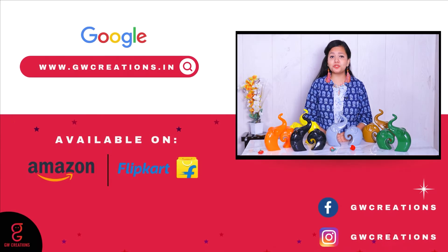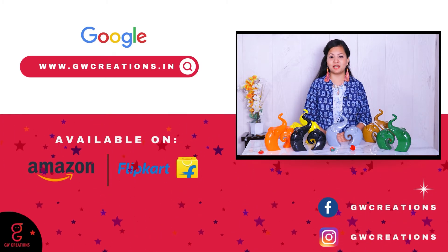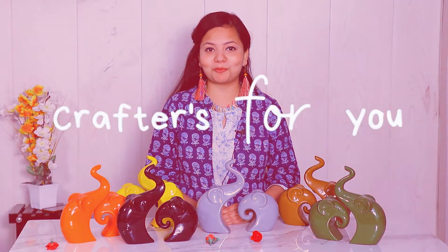So if you like these Lucky Elephant Family statues, what are you waiting for? You should check out the GW Creation Lucky Elephant Family Polyresin Figurines. That's it. Thanks for watching. Keep doing more and more shopping.